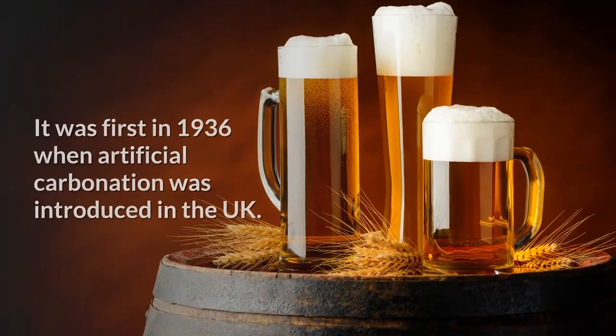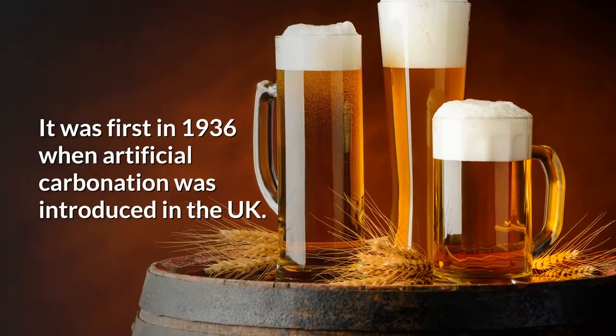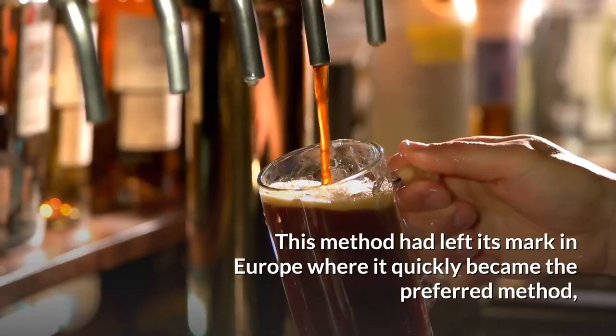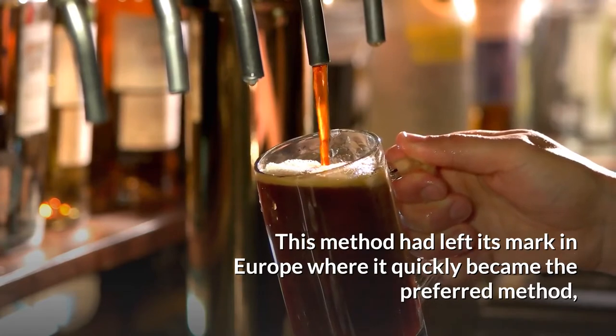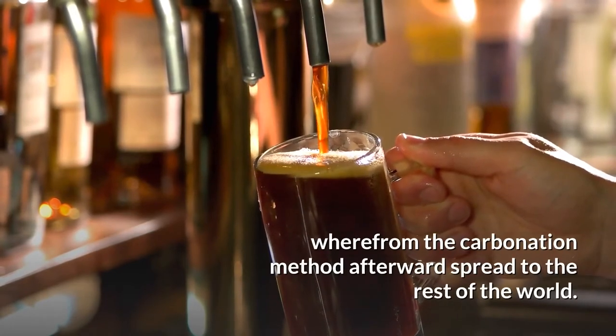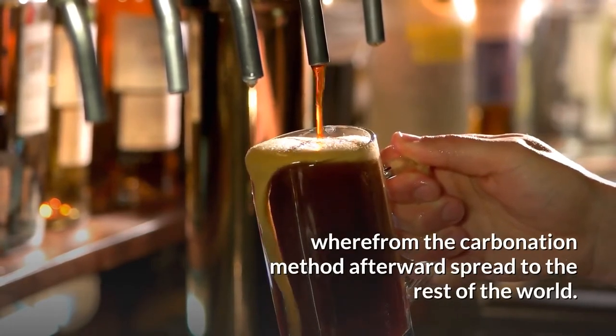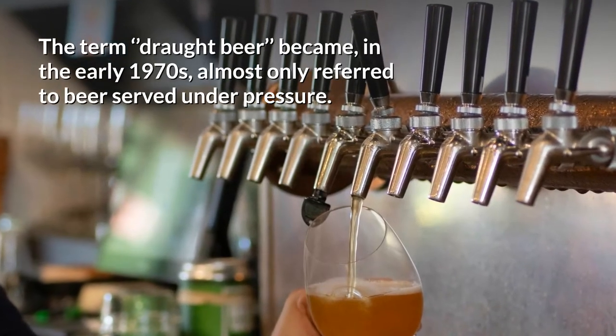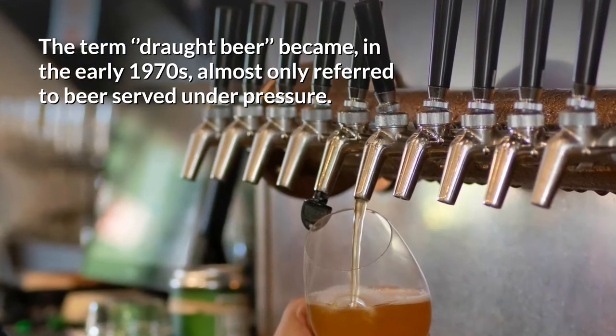History of draught beer: It was first in 1936 when artificial carbonation was introduced in the UK. This method left its mark in Europe, where it quickly became the preferred method, from which the carbonation method afterwards spread to the rest of the world. The term draught beer, by the early 1970s, had become almost only referred to beer served under pressure.